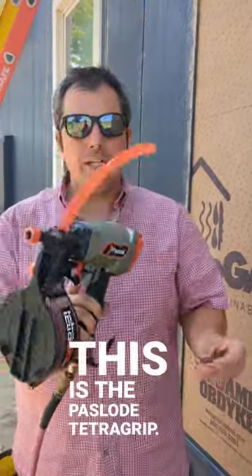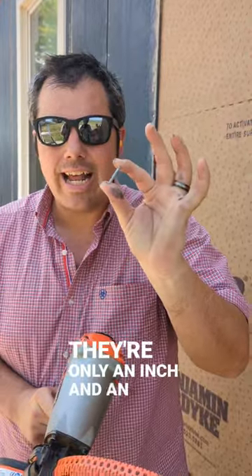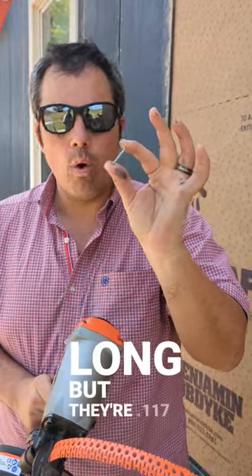This is the Pazlow Tetra Grip. It shoots these crazy gnarly nails. They're only an inch and an eighth long, but they're 0.117 thick.